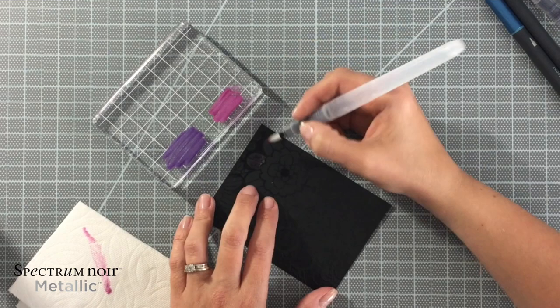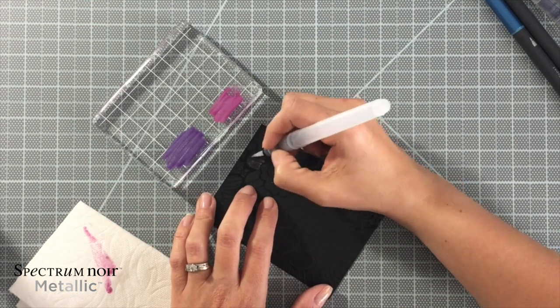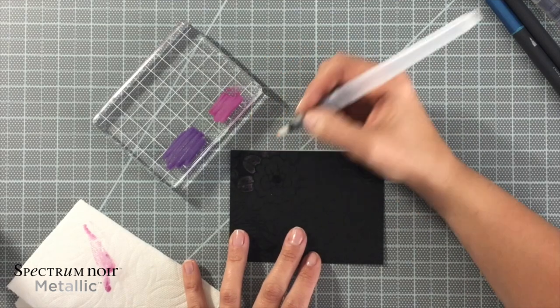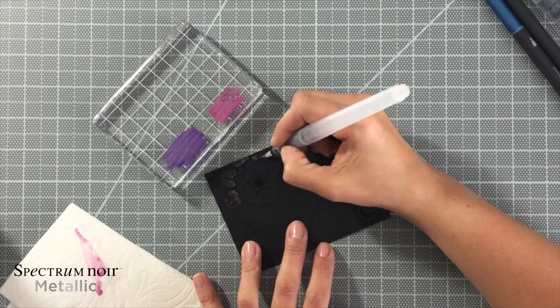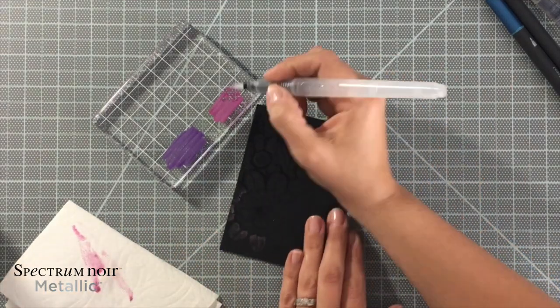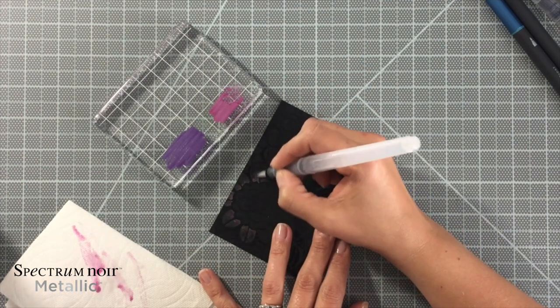Now I'm starting in with the flowers — that's from the same floral bouquet pad — and I'll use a couple different colors for this. I have Pink Chorus, Amethyst, Blue Topaz, and Gold Plate, and then I'm going to use that same Green Citrine that I used previously for some of the little leaves and stems that show up on here.